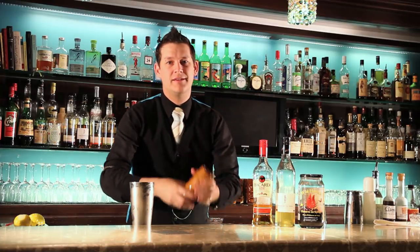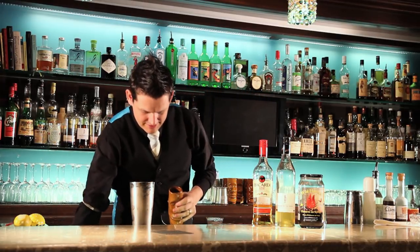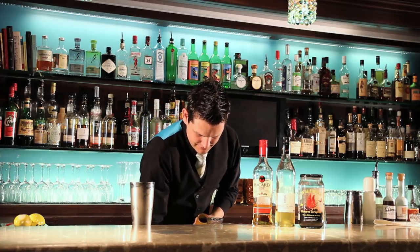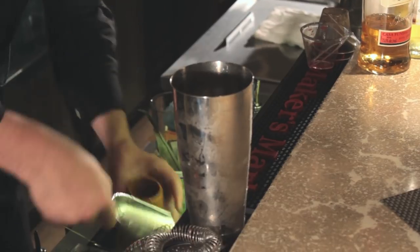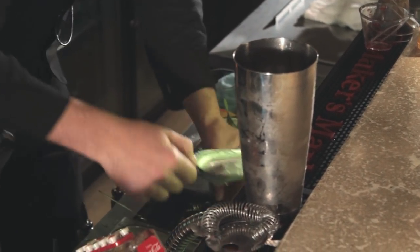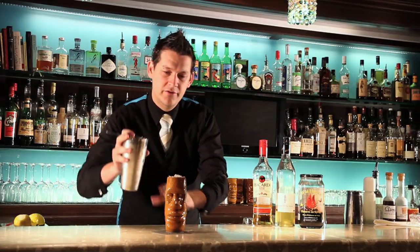So we have our lovely Tiki glass — an East Island head. We're going to fill that with crushed ice. Most Tiki drinks go over crushed ice just because of the potency — most punches you want to water down as you drink them. So we're going to strain that over.